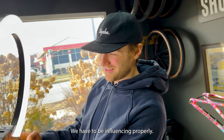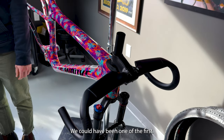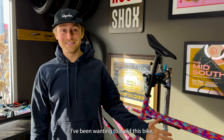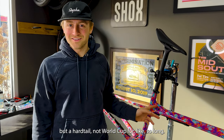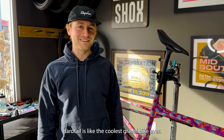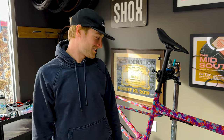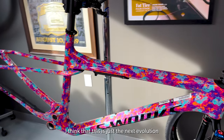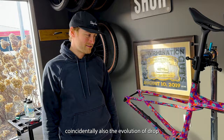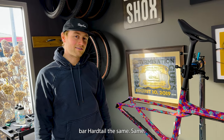We have to be influencing properly. We could have been one of the first, but Jesse didn't want this to happen. I've been wanting to build this bike — a hardtail, not World Cup — for like so long. I think a drop bar hardtail is like the coolest gravel bike ever. I think this is just the next evolution of drop bar hardtail. We have the evolution of a hardtail — coincidentally also the evolution of drop bar hardtail — the same.